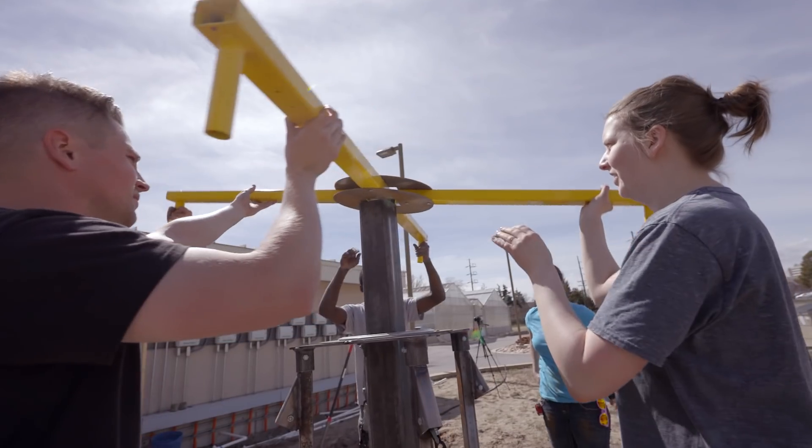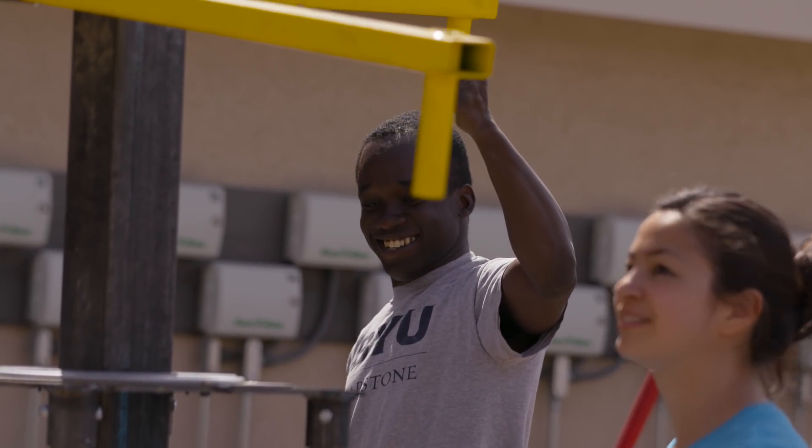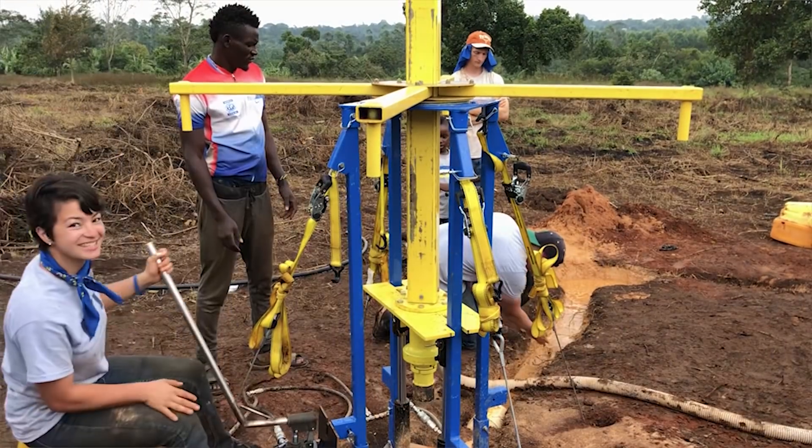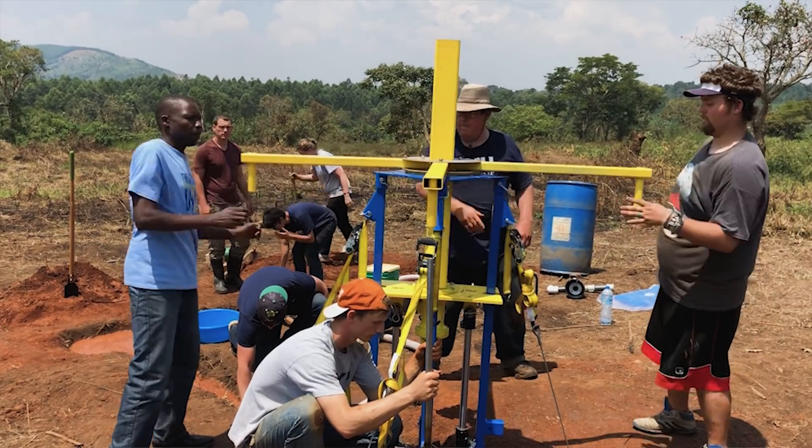Where I'm from, Ghana, there are many places without access to clean water. So to be able to work on this project — something that for me is very personal — and also to have the ability to develop a drill that makes living standards higher than before, is something that I think is cool and I really love.